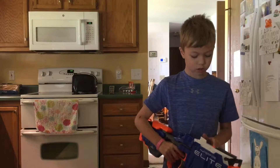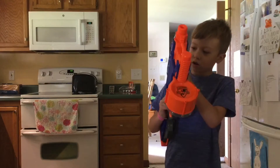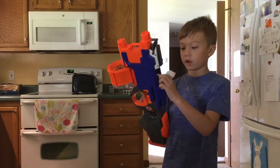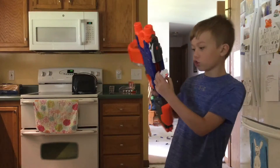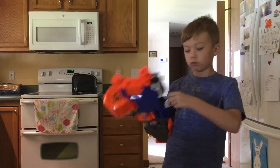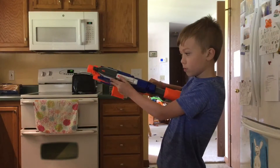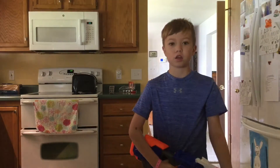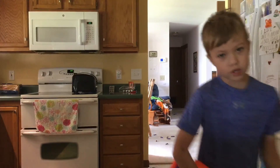I really like the gun. It's pretty accurate — most of the darts go where you're pointing it. I also realized something: instead of a conveyor belt — not the conveyor belt, the pusher — like on the Rapid Strike there's a conveyor belt. And I also like the lock for the jammed door. That's about it for the video today guys. I'll see you in the next video. Peace!